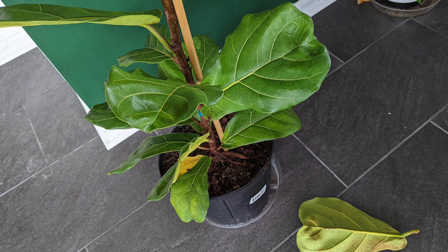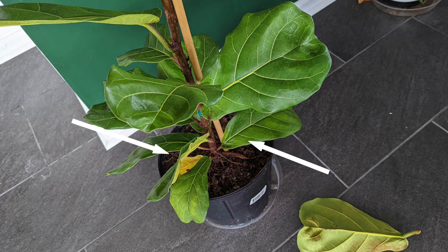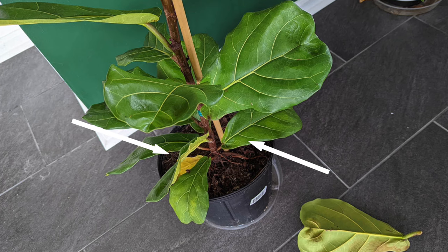It's always a safe bet to take off the bottom leaves. The bottom leaves on a fiddly fig are older and naturally more prone to dropping, and they tend to have more damage because they've existed longer. When in doubt, just remove about the bottom six leaves of your plant to push the growth higher and give it a better aesthetic. If you're not sure where to prune, the best step is to take off all the leaves on the bottom of your stalk.